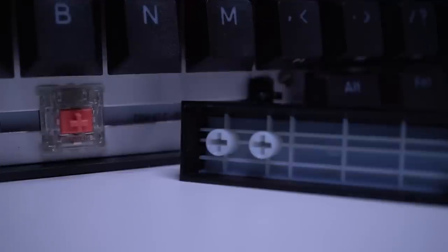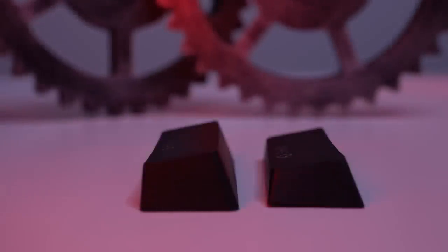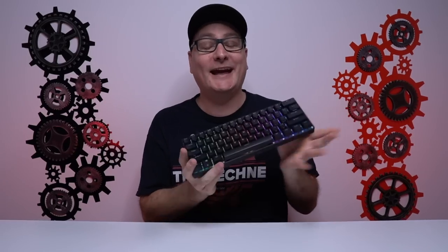The keycaps are DoubleShot PBT and they are Cherry profile, so a little bit more low-profile than your standard keyboard keycap. It took me a couple of play sessions to get used to it since it sits a little lower, but now I really can't tell the difference. Honestly, going back to regular keycaps, they feel awfully large.